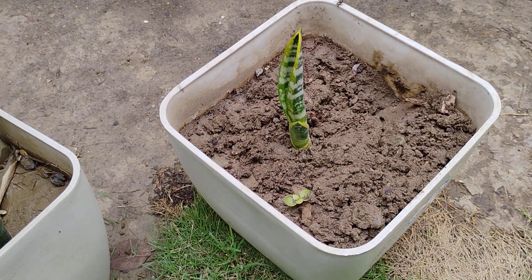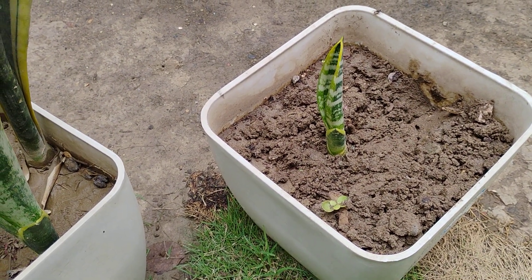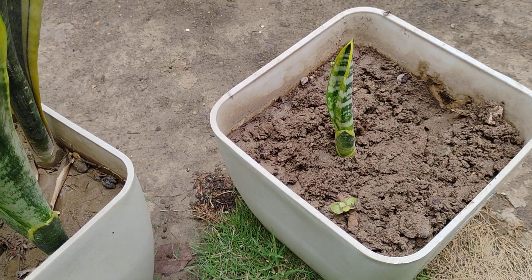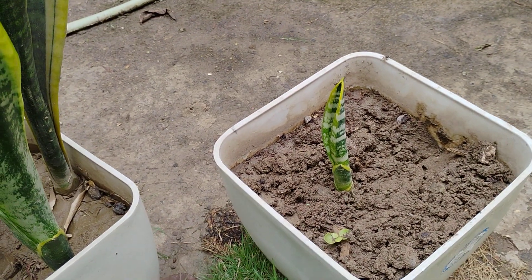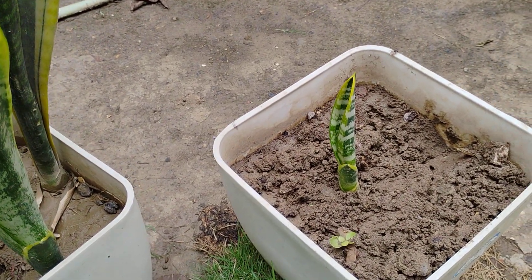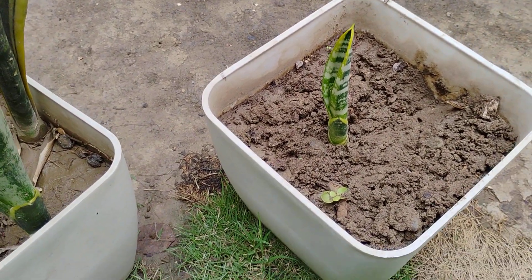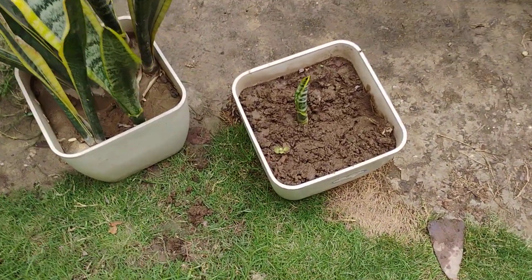This is the plant that I have placed in this pot. It doesn't need much water — you can water it about two days a week, that's enough. You can keep it in sunlight or in shadow. Hope you liked the video, thank you guys for watching.